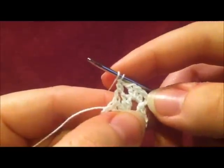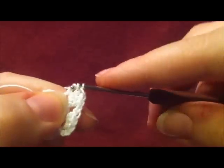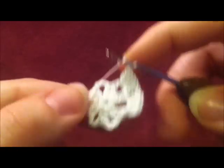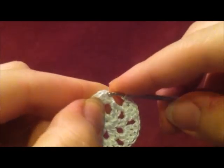Then we're going to chain one and then do four double crochets into the next chain three space. Our chain three here counts as our first double crochet, so that would be a total of four there. We're going to continue to do four double crochets into each chain three space, then chain one and continue to do the same thing until you go all the way around. I made my way back around, I chained one, and now I'm going to slip stitch into the beginning stitches.